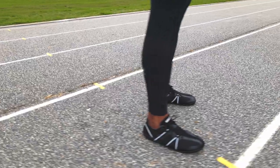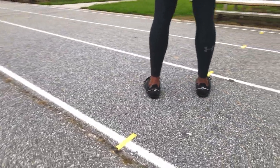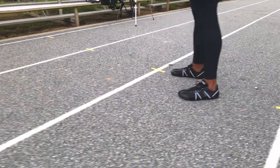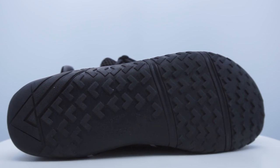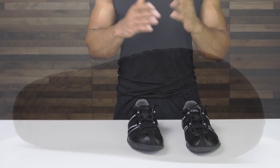Xero claims that the Speed Force is their lightest and most minimal shoe. Their claim is that it is lightweight — a men's size 9 is only 5.8 ounces, which is relatively light amongst barefoot shoes. They say that it is grippy, and the tread pattern is their trademarked Feel True rubber sole.